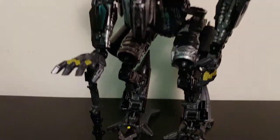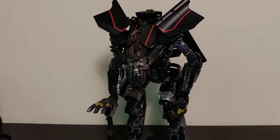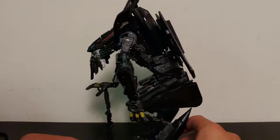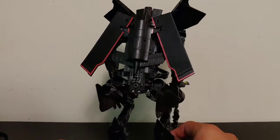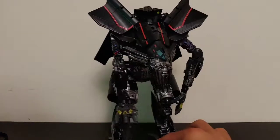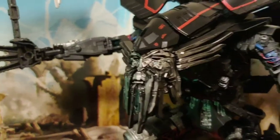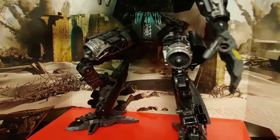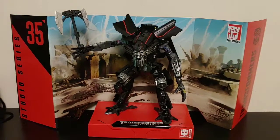Overall, do I recommend Studio Series Jetfire? Absolutely. I was not originally intending to pick this figure up, but I ended up doing so anyway and I don't regret it. I can't wait to see how this guy looks combined with the new Studio Series Voyager Class Optimus. This is overall a very nice and successful figure — so much better than the original Revenge of the Fallen Leader Class Jetfire. I do strongly recommend you get him. That's all for me — I hope you enjoyed. Be sure to click like, comment what you think of Jetfire below, and subscribe and hit the notification bell so you never miss a video. Champion Productions, signing off.